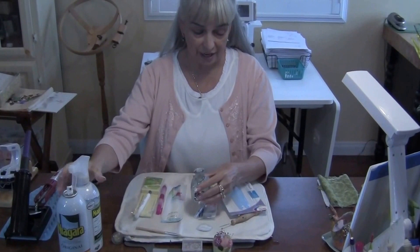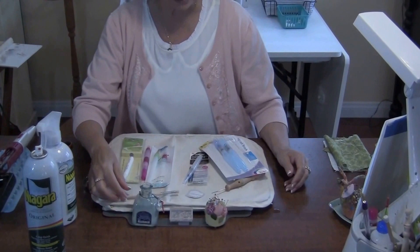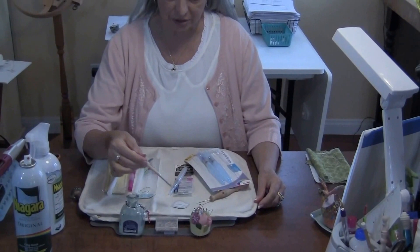Usually I will spray my starch directly into a bottle that has a lid, so it won't evaporate. I Velcro mine to my ironing mat so that it does not spill, because I occasionally spill everything.